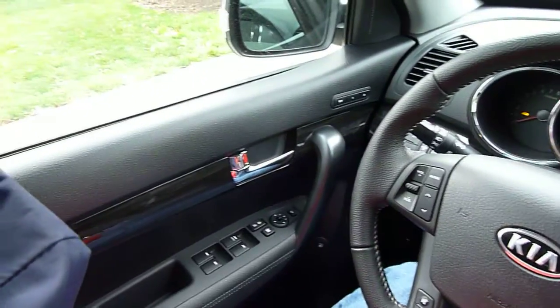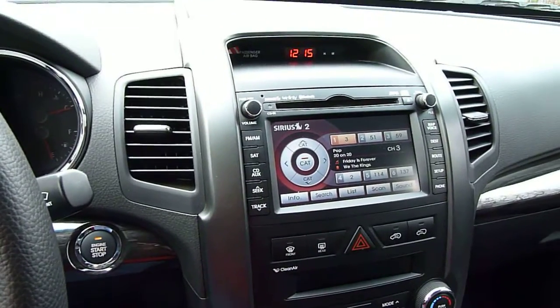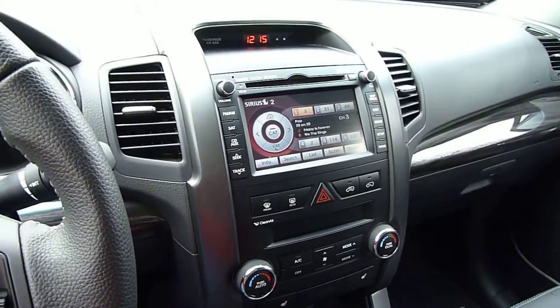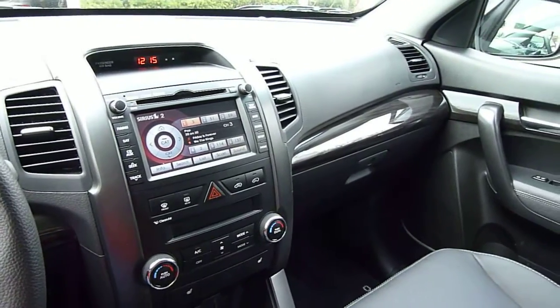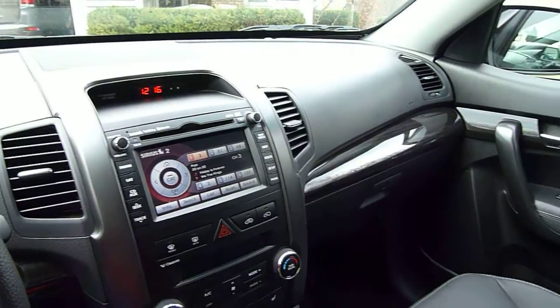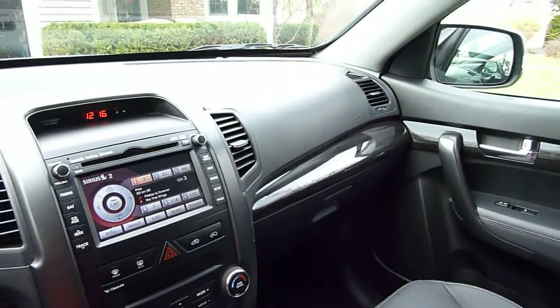The leather interior in this model was an option. Nice round gauges, everything pretty much easy to find and easy to see. There's a touch screen for the navigation system and Sirius radio — that all works very well. No complaints in pairing up my Bluetooth phone or streaming audio, so pretty nice overall on the inside.